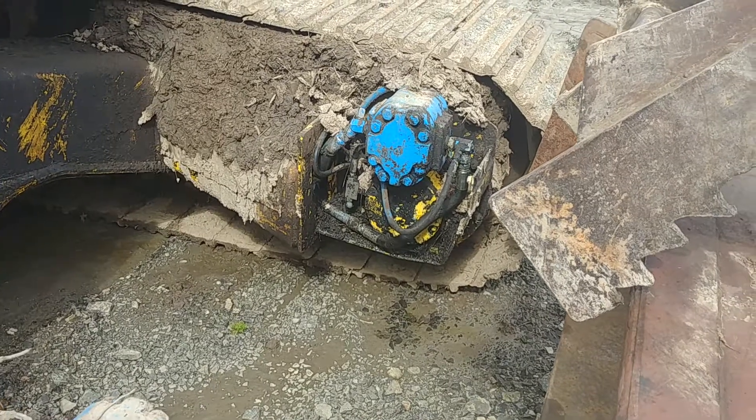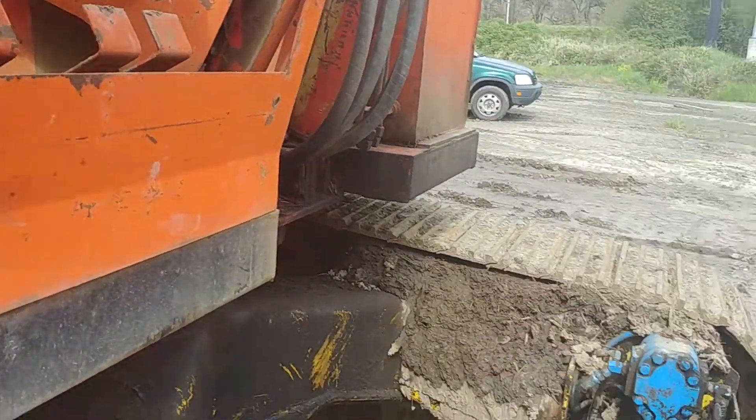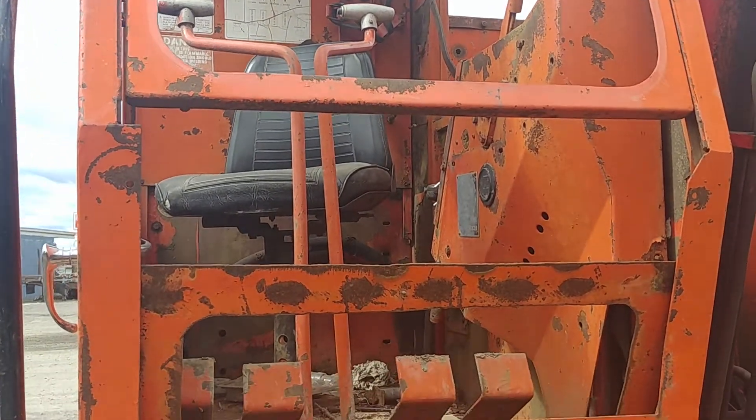It looks like two motors. I don't know, maybe one's for brakes? There's the operator's controls. Pretty neat.